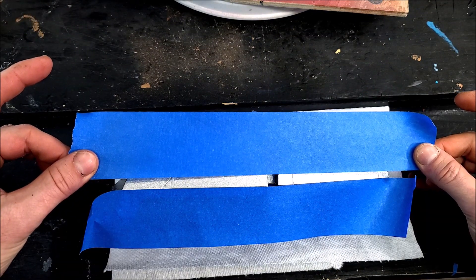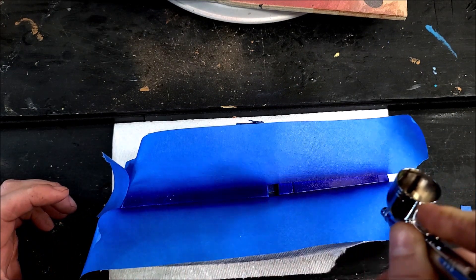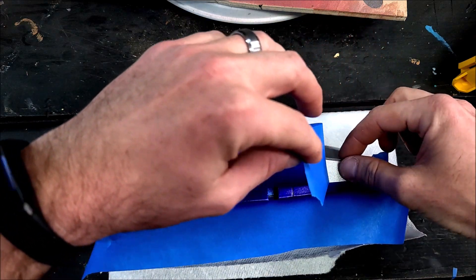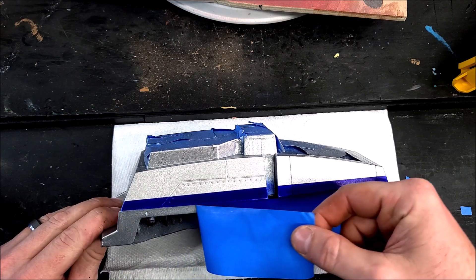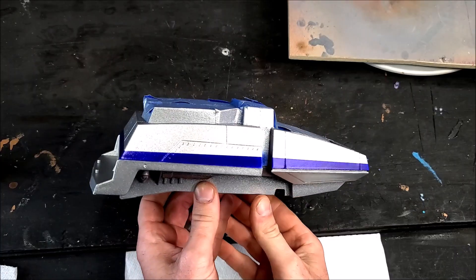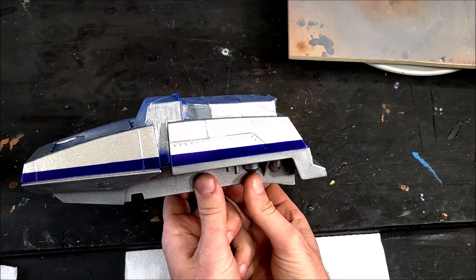Now I'm masking off the areas for the blue strip using blue painter's tape. I've got blue paint in my airbrush and I'm doing a couple of light coats on this, being careful not to peel any paint or get overspray anywhere. You want it nice and crisp — and so far so good, looking sharp and clean. Got the strip going all the way around the tank, looking nice and clean.